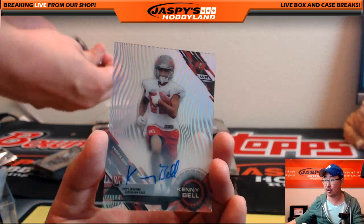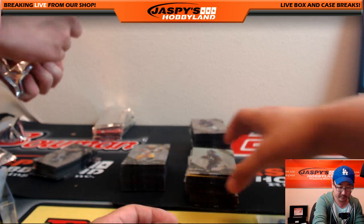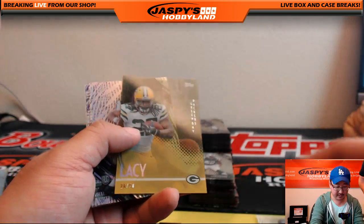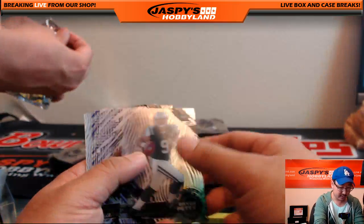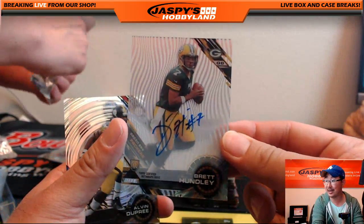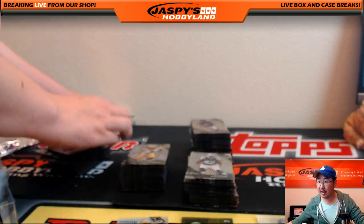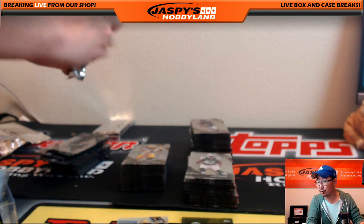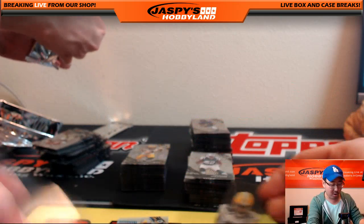Kenny Bell is your autograph — the Kenny Bell auto going out to Derek Watley. TJ Yeldon, Deion Sanders, and nice — Eddie Lacy, 26 out of 50, Green Bay Packers. Bryce Petty, Sammy Watkins, Brett Hundley auto — nice Brett Hundley autograph. The Kenny Bell goes to Derek Watley, nice Eddie Lacy to John Parker.